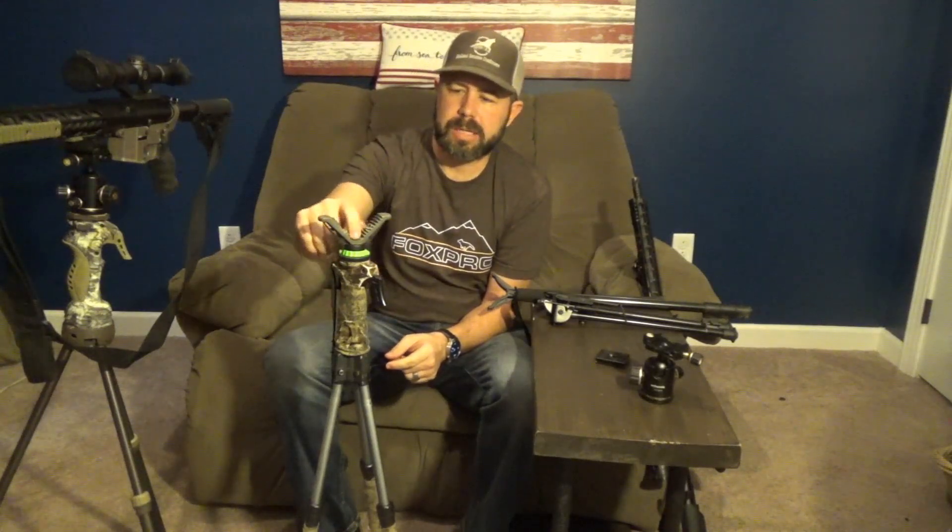I looked forever at the tripod setups. I'd see guys post pictures and I would research it, but the prices of the current tripod setups just weren't in the world — it was the cost of a gun. I'm just not going to spend that much money on a tripod. So I researched it and ran across something on eBay that got me thinking. I found that I could take the yoke off, which was really important, and adapt it to give me a much more secure setup.